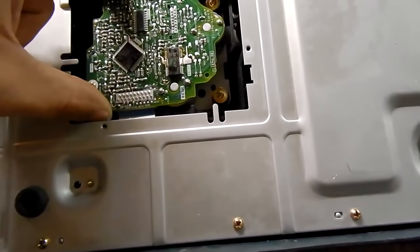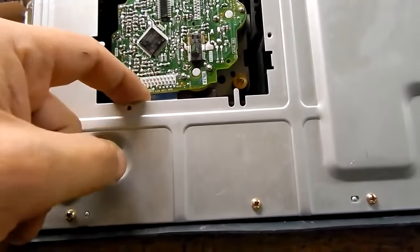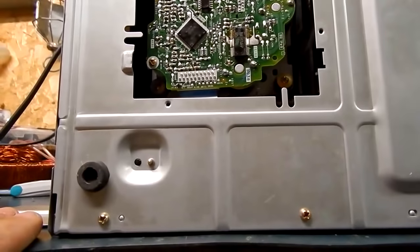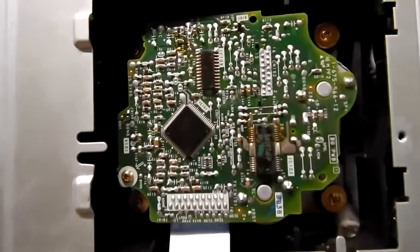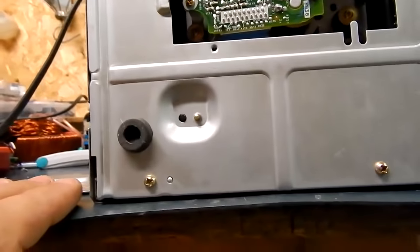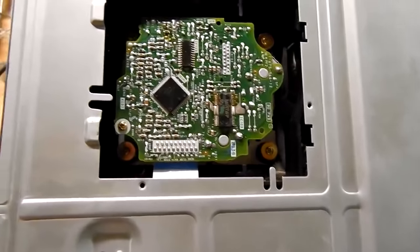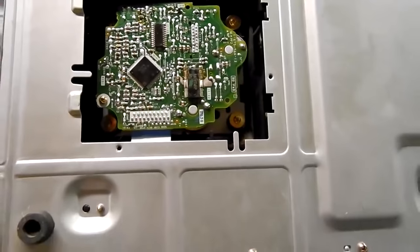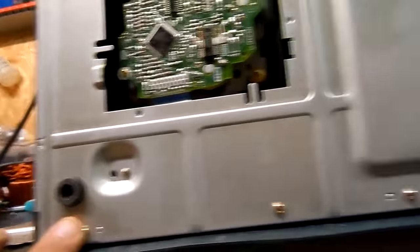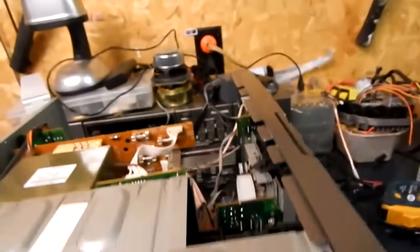Interesting why they would make it like that — you can't pop it out easily. I guess you could: take all the screws out, undo the ribbon cable, and then you can pop it out and clean it. But cleaning is not the issue — the issue is it doesn't want to come out, so it's likely a belt. To get this out we're going to have to take the front right off and unplug all the cables.